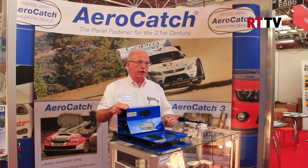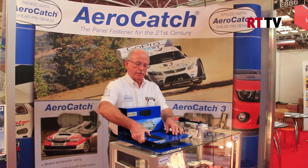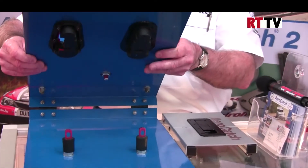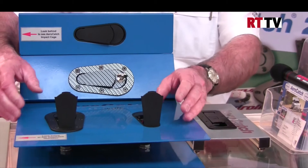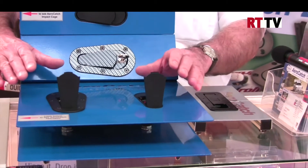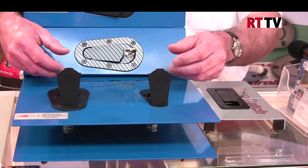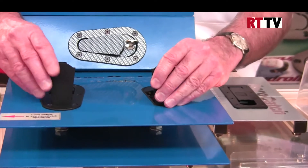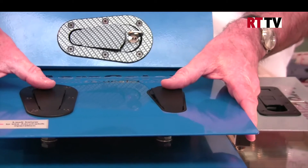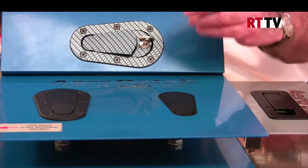The original AeroCatch was developed as a bonnet fastener — very simple to use, just single action, you can lift the bonnet. It replaces the old slide pin mechanism that was mounted on top of the bonnet, which was totally aerodynamically inefficient. We've moved the mechanism below the bonnet line and incorporated it in its own housing. It's securely locked in place and now ready to race.